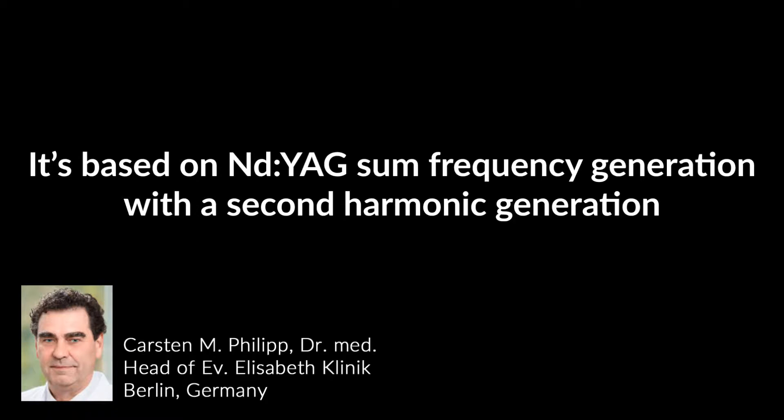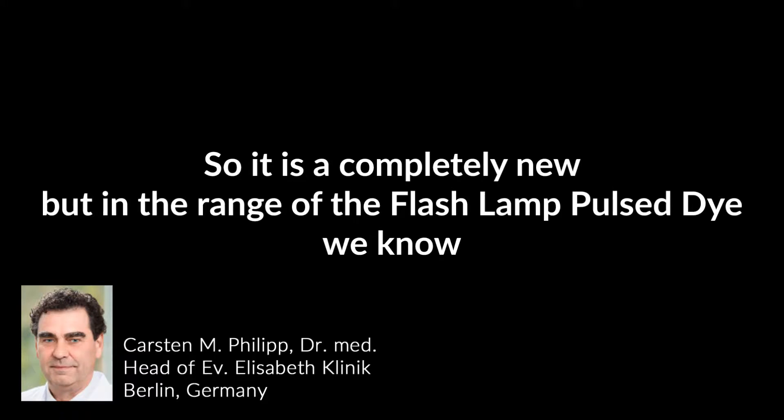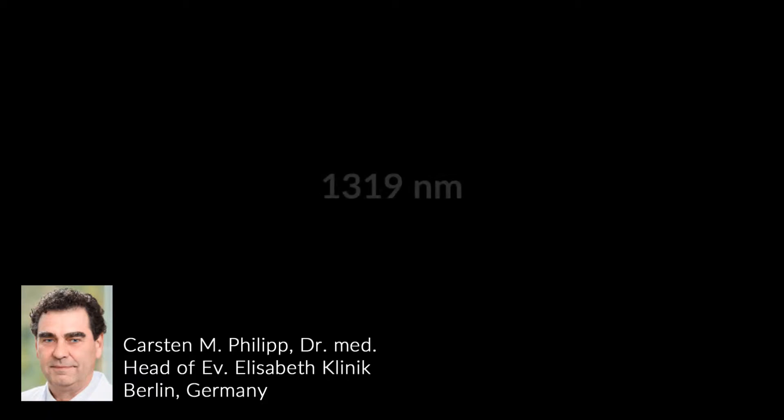It's based on frequency generation with second harmonic generation, resulting in a frequency of 589 nanometers. It's a completely new wavelength but in the range of the flashlamp-pulsed dye laser we know. This machine can also deliver 1320 or 1390 nanometers.